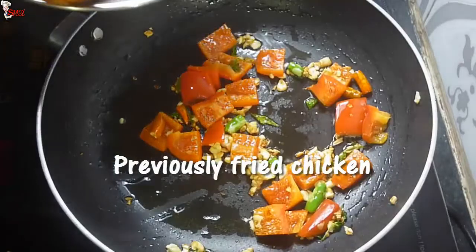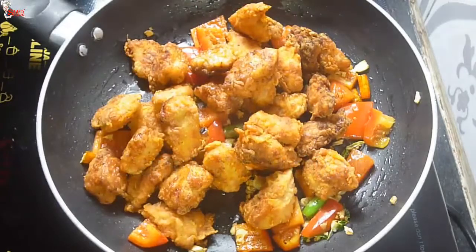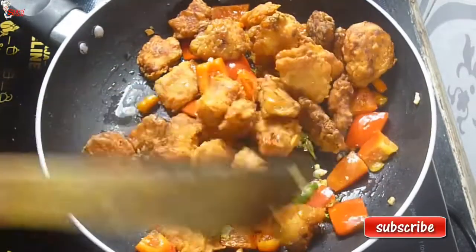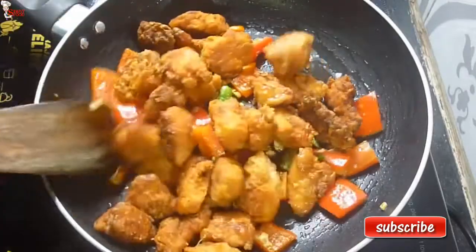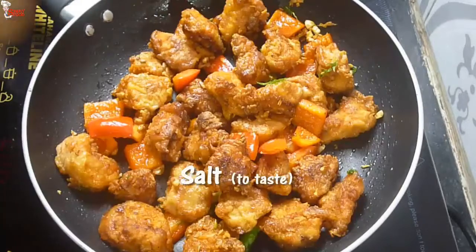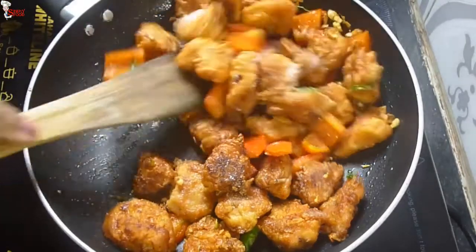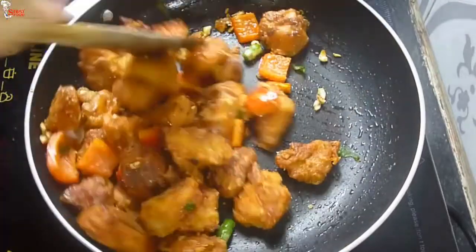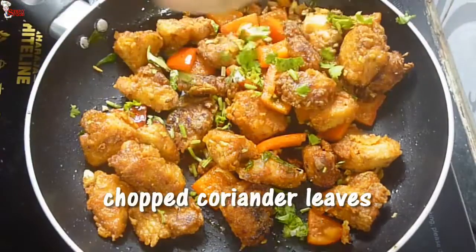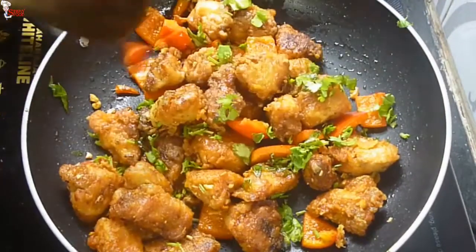Add the previously fried chicken into the pan. Toss them well so that the chopped garlic mixes with every chicken piece. Add salt to taste, give a good mix, then add freshly chopped coriander and give a final mix. Chicken 65 is ready.